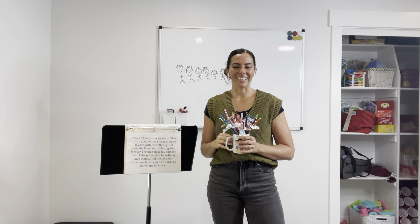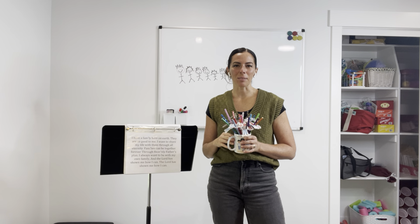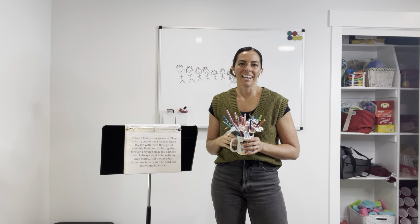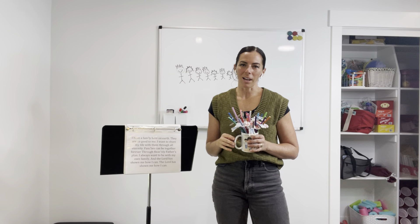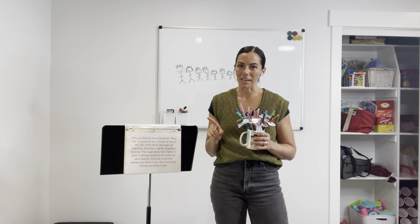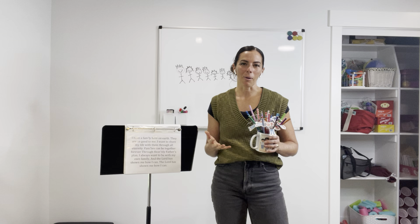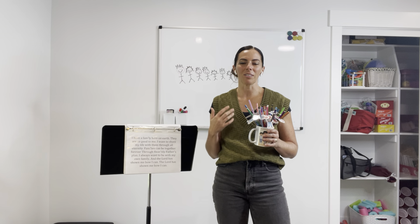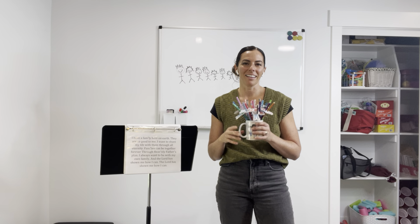I'm Camille from Camille's Prime Ideas and today I have a singing time lesson plan for teaching the primary song Families Can Be Together Forever. Now I know this is a fairly well-known primary song, but that said, not every primary child may know it, and it's still always great to sing these classics and make sure that they are learned and understood.